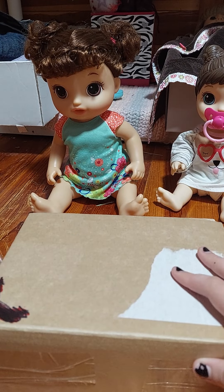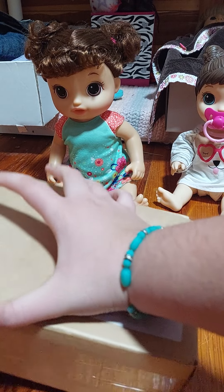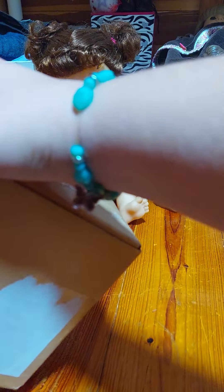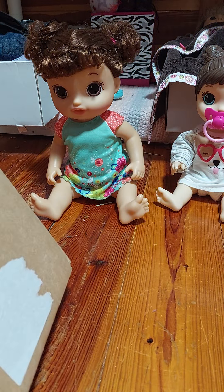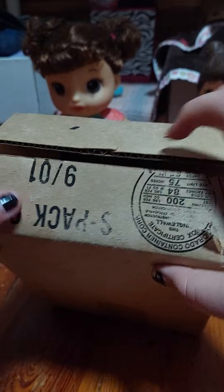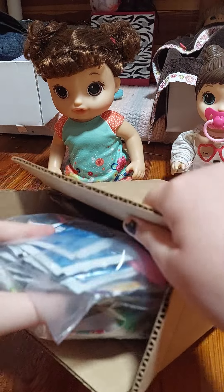I'm just going to open it up here and see if I can get all the tape off. I'm going to pause it because I don't want this to take too long. Okay, I got the tape off. So we have some little — ooh, I love these. I'll have to pop that later. And then a pack of Baby Alive stuff. So that's really cool.